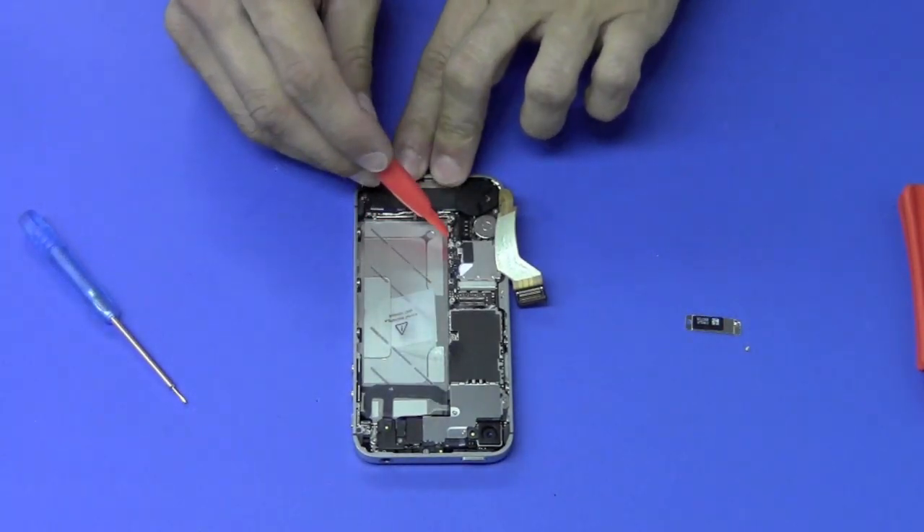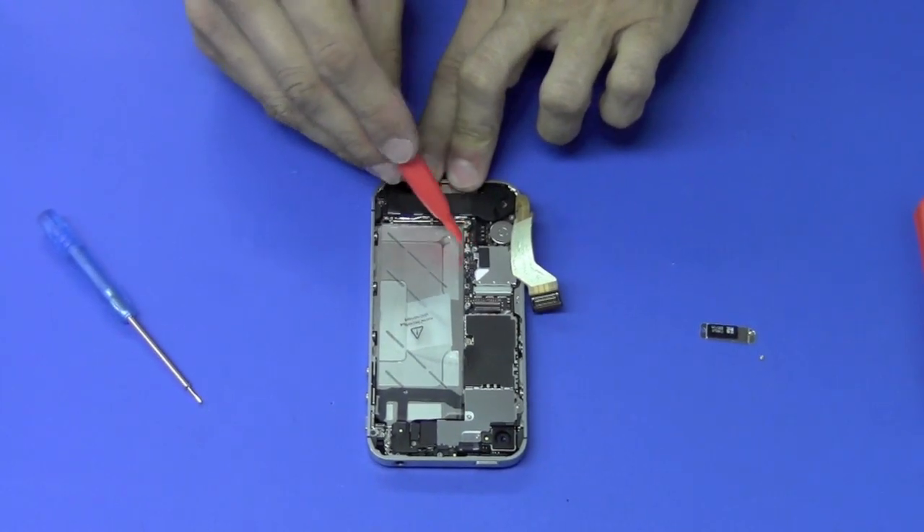Then we're going to disconnect the antenna cable from the logic board located right here.